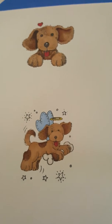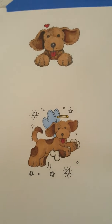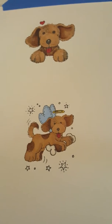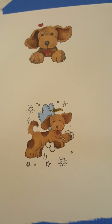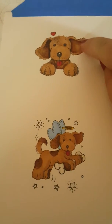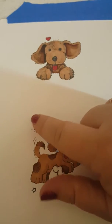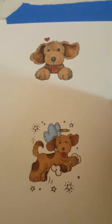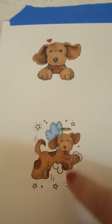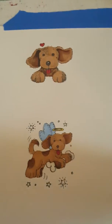I posted a video today on how I stamp and scan the stamped images into the ScanNCut and cut them out. I had a few people ask how to cut out against the line instead of putting a border, so I'm going to show you how to do that. I'm also going to show you how to eliminate items — I love this image but I'm not crazy about the stars or the dots, so I'm going to eliminate those so it only cuts out the dog.